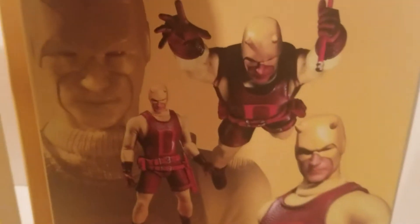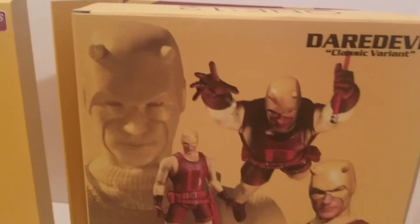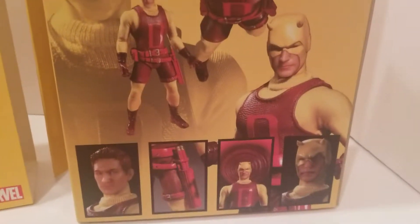On the back it shows the figure with some poses and some of the accessories.